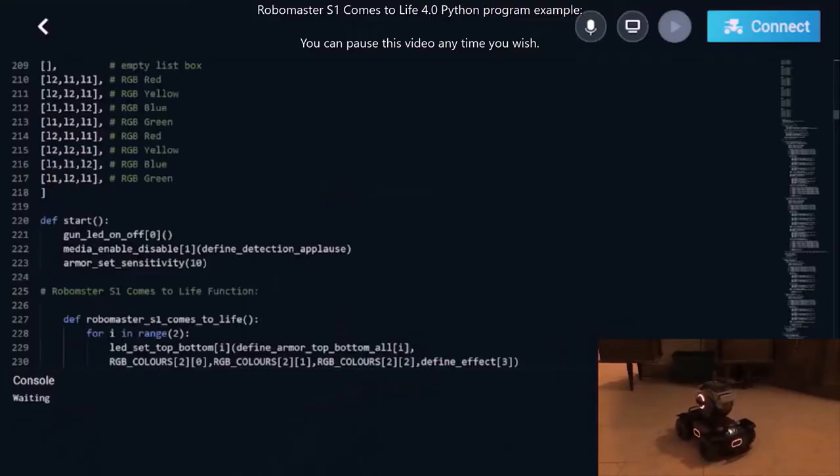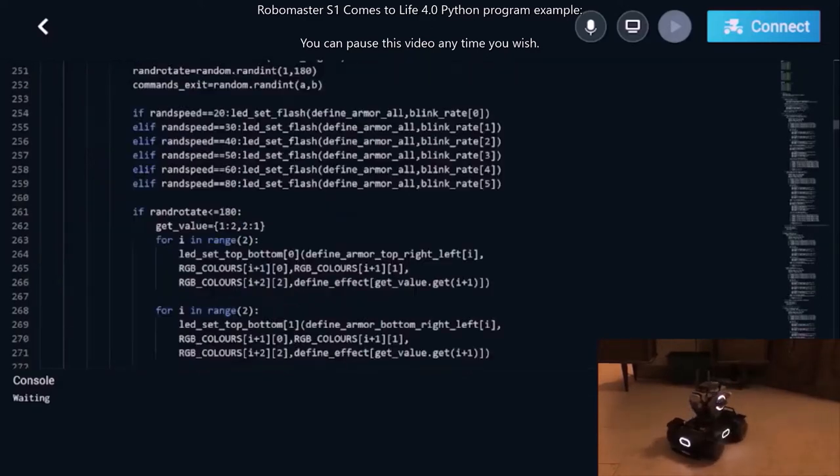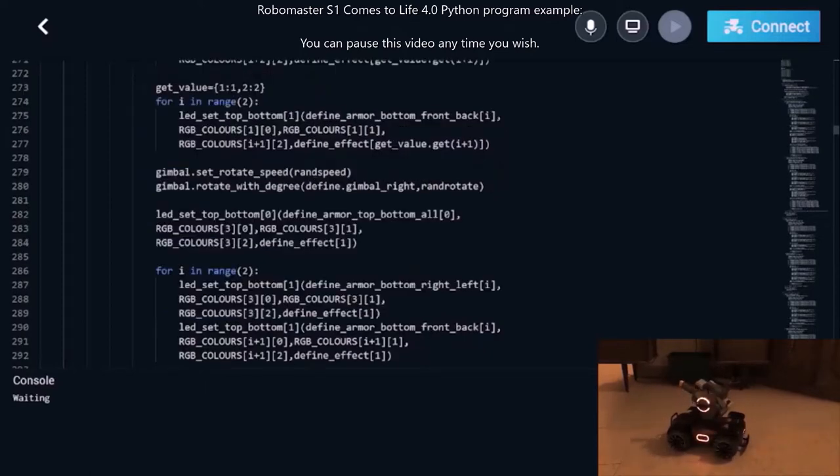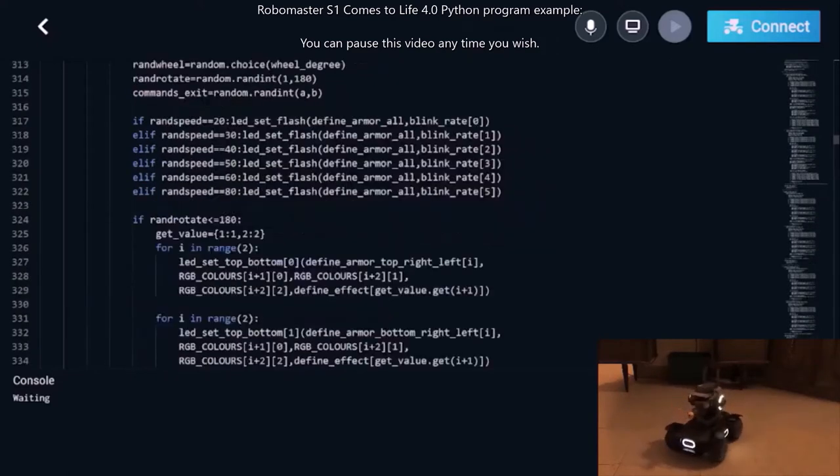Make the RoboMaster S1 come to life with this very intense, time-consuming Python program example. This large Python program consists of 1,239 lines, not including line spaces between Python commands and command blocks alike. You can find the full Python program on how to make your very own RoboMaster S1 come to life on the YouTube video called 'RoboMaster S1 Comes to Life 4.0 Python Programming Video Example,' and also on github.com, username RoboMaster S1.